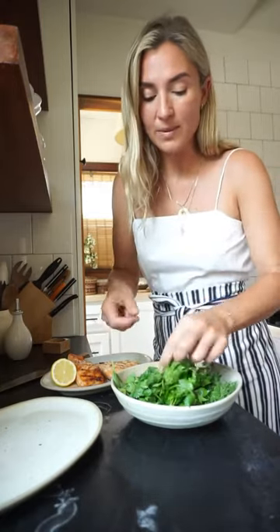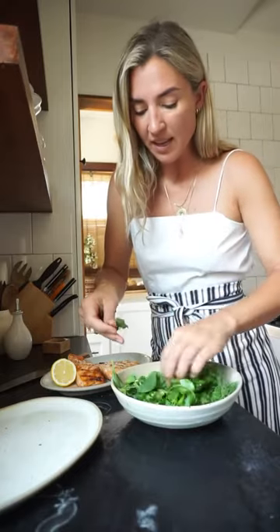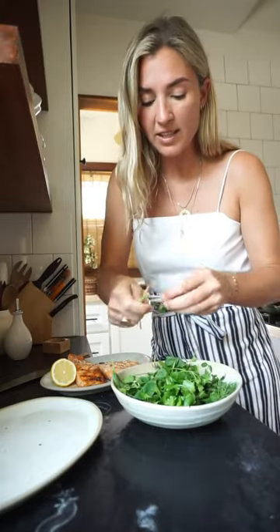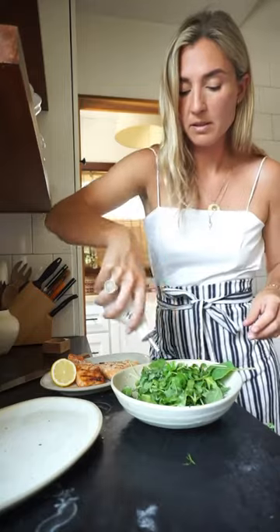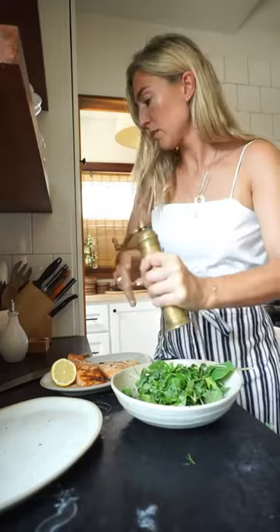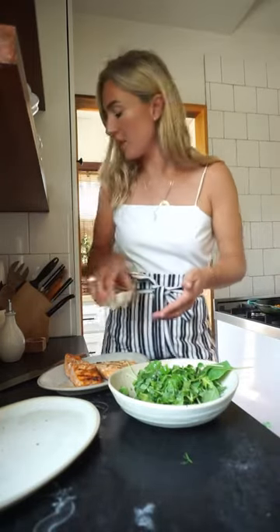I like whole leaves of herbs — it packs so much flavor into your food. I've got whole parsley leaves, cilantro, some dill, and then I've got bok choy and pea shoots. I'm just picking out any hard stems that aren't going to be as pleasant to eat and tossing those away. I'm going to add a drizzle of olive oil, some fresh cracked pepper, some lemon juice, and a sprinkle of flaky sea salt. I love the Maldon sea salt for finishing a dish. Give it a quick toss.